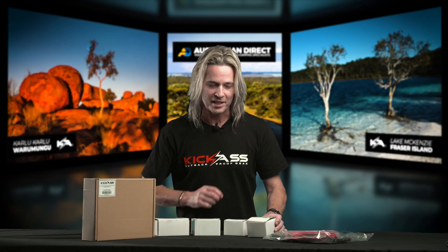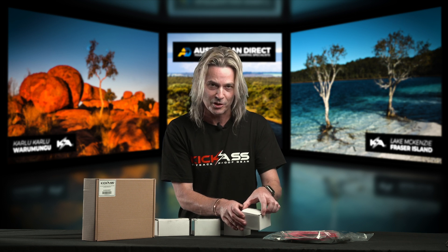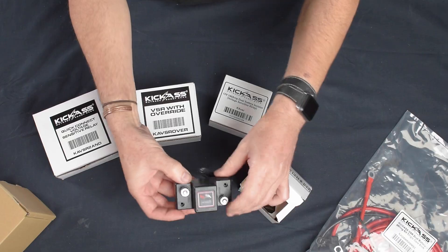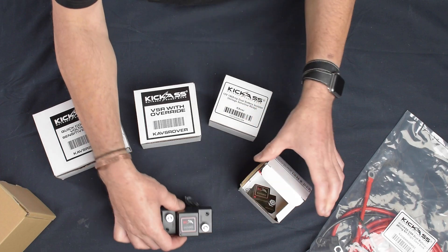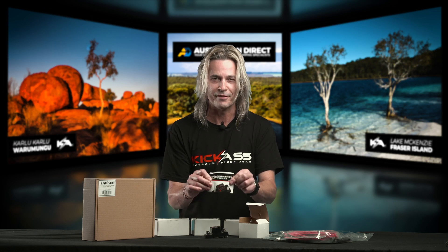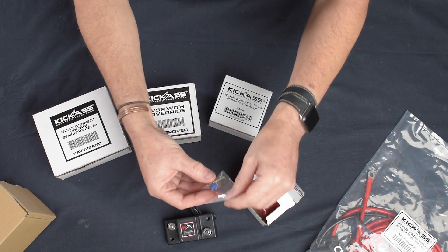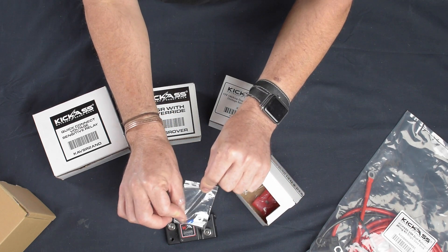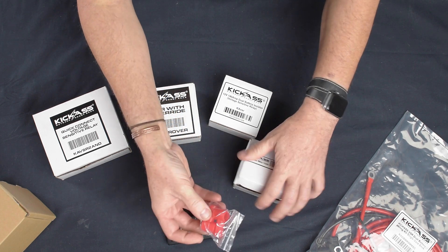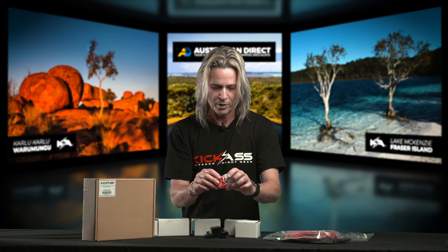Let's go through our first VSR, which is our 50 amp mini VSR. This is a little ripper. I'll show you what it comes with. There's the VSR itself. It also comes with an awesome set of instructions, a little terminal, a couple of mounting screws.